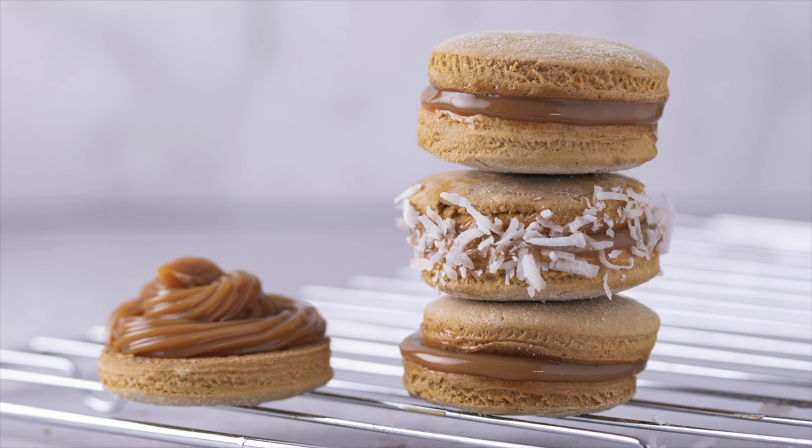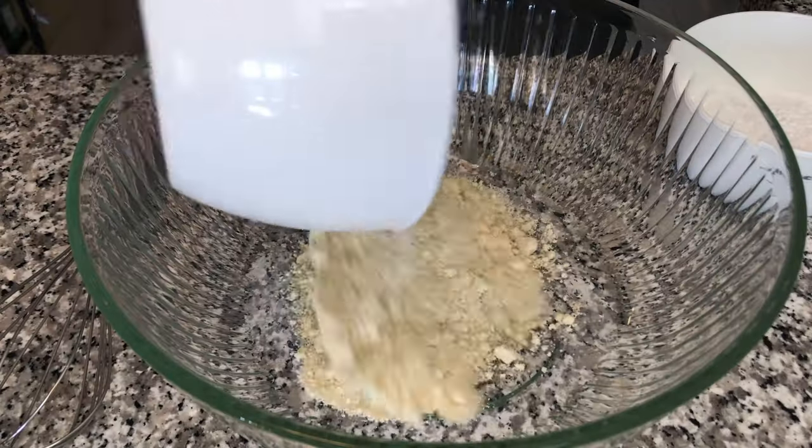The type of Macaron I'm going to be making today is a Dulce de Leche Macaron. The recipe for this shell actually comes from Sugarbean — I've left a link to her channel down below. The recipe for the Dulce de Leche filling comes from Cupcake Savvy's Kitchen; I've also put a link to that channel below. Now let's get into it.